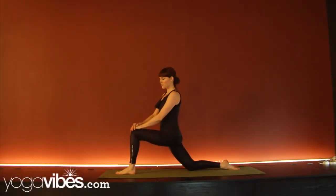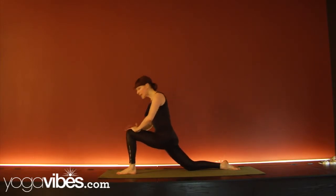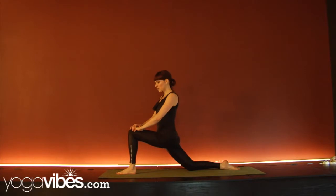Hi, this is Sadie Nardini, founder of Core Strength Vinyasa Yoga here in New York City at YogaWorks Soho. So today for Yoga Vibes, I really wanted to show you guys how to draw your pose from the ground up instead of from the sky down. We'll use lunging pose for an example, but it really applies to every single yoga asana.